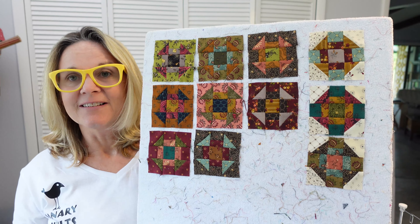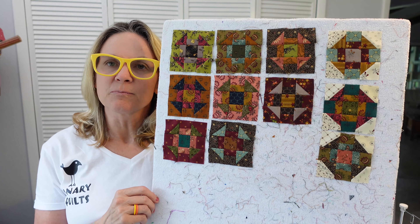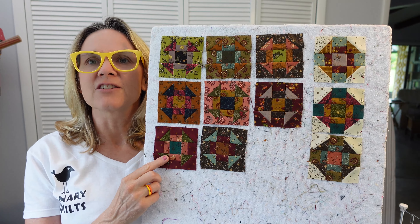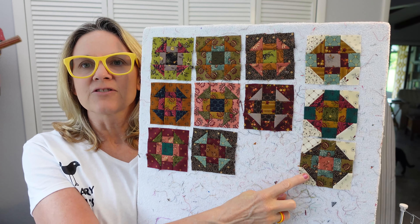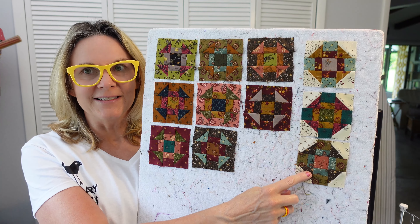It's called County Fair and it's going to be a table runner. In the first video we did all the cutting of the material and we also put together the hourglass blocks. This week we are doing the churn dash A blocks, which are these eight blocks right here, and churn dash B blocks, which are right here — three of these blocks.